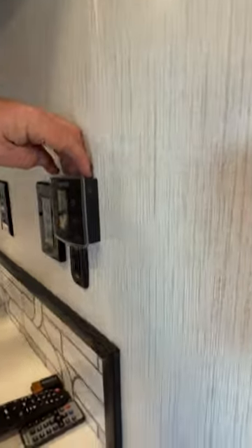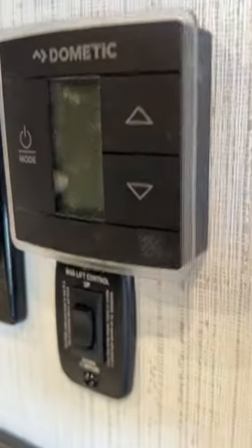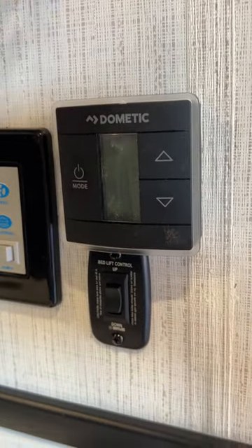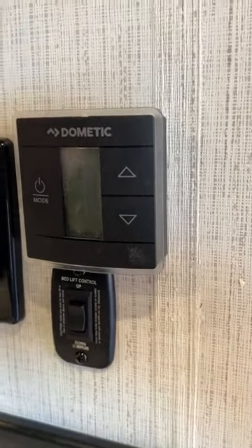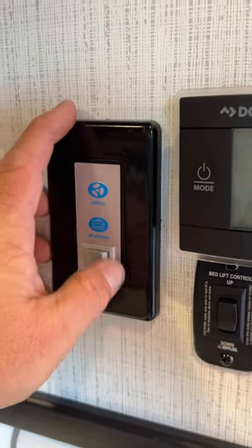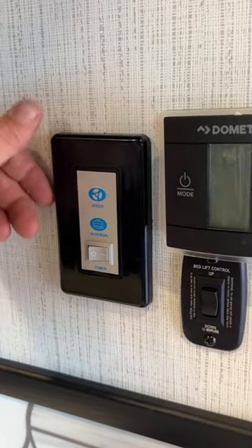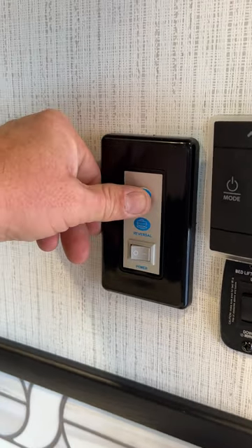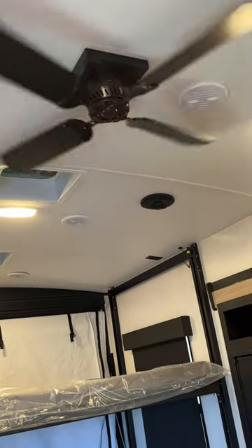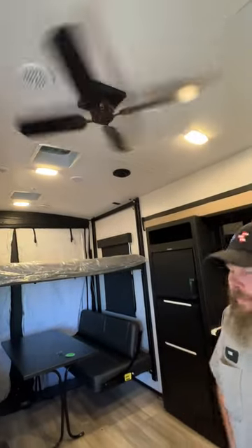We have the other thermostat here for the front — or actually for the rear air conditioner — but this one is also what controls the furnace. The wavy lines you see on the thermostat would be the furnace side. This guy here is going to be for your ceiling fan — you can turn it on and select speed, and I believe it has three different fan speeds, similar to what you'd have at home.